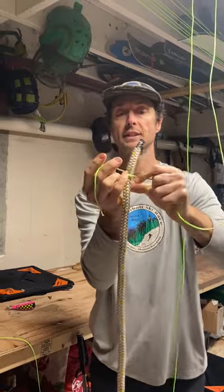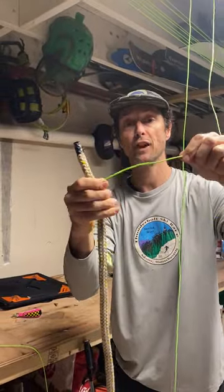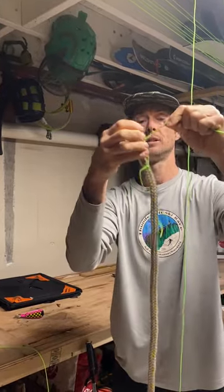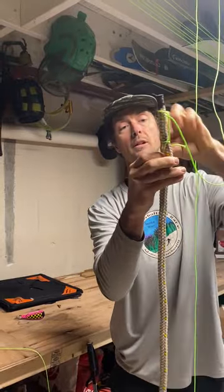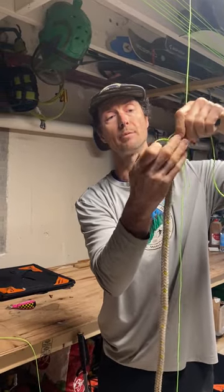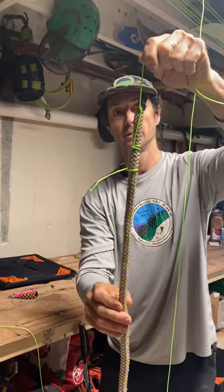The clove hitch has an X and barrels and it's self-tightening. The half hitch is making another loop and throwing it on top, tightening that up, and then making another loop on the bottom and tightening that loop up. I like to make half hitches on top of my clove hitches when I'm pulling a rope up and over a cable, because I don't want that clove hitch to come out and have to start the process all over again.